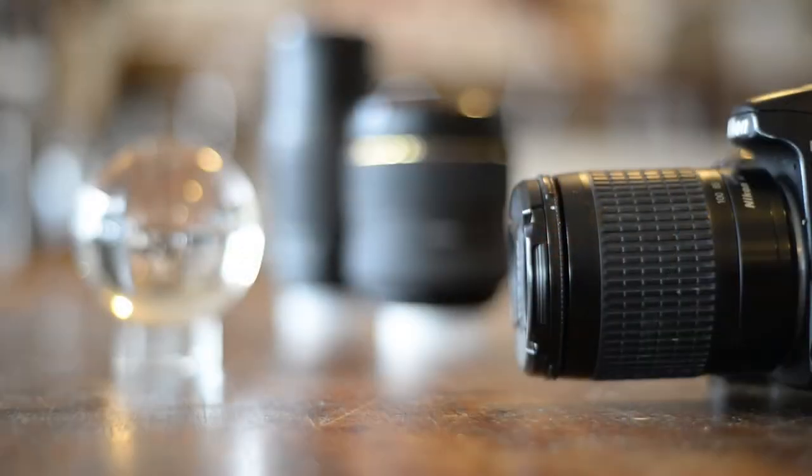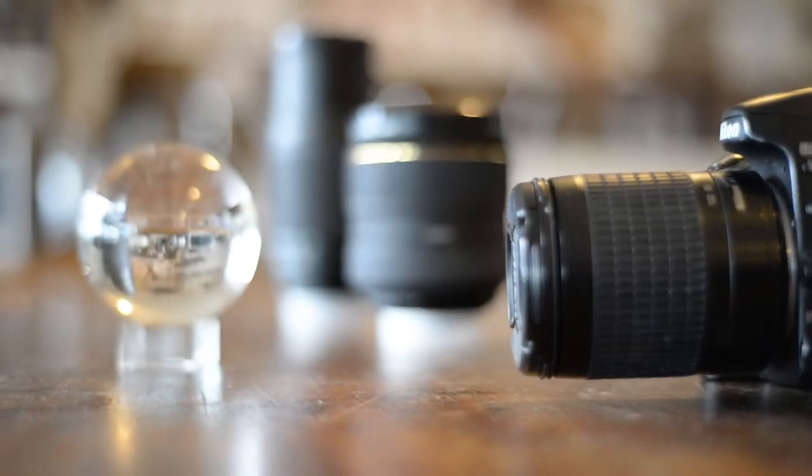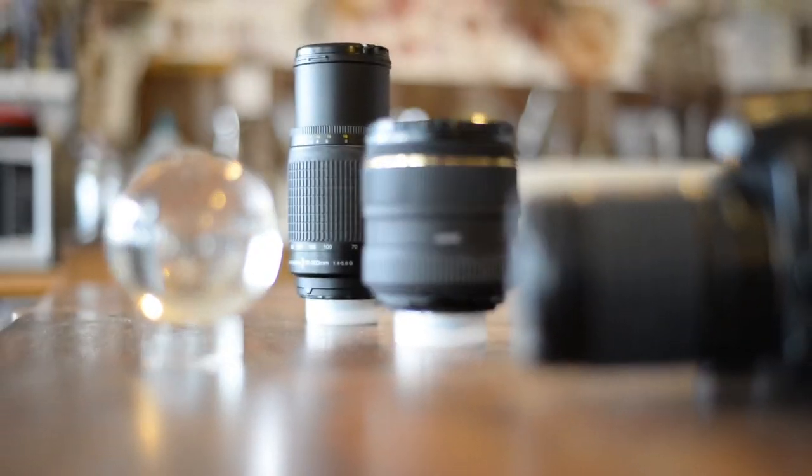Well, we have a follow-up course called Mastering Manual Mode for you. On Get Off Auto Mode we learnt how to control the aperture whilst the camera took charge of the shutter, and also how to control the shutter whilst the camera controlled the aperture.